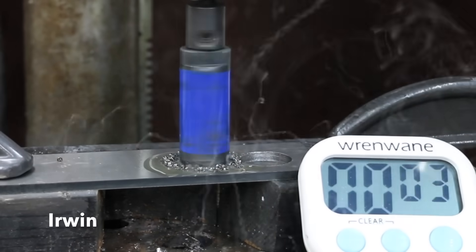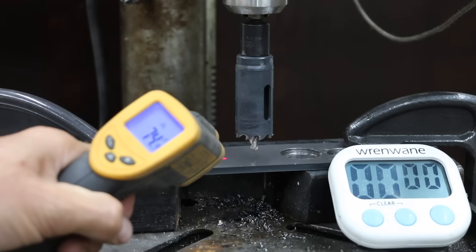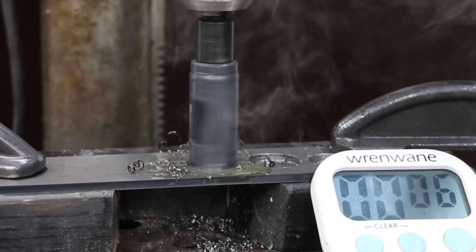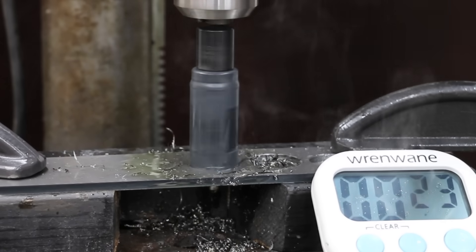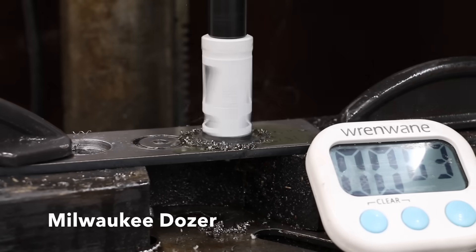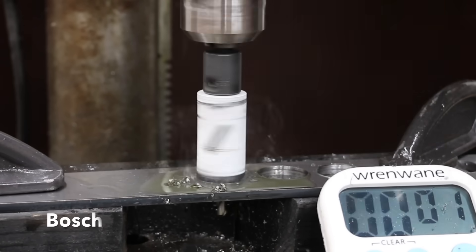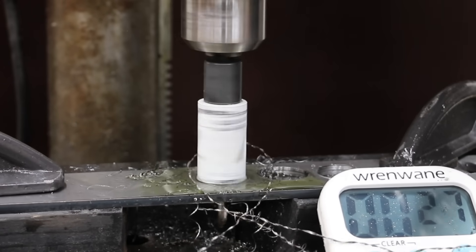The Irwin did a great job managing the metal shavings, cutting through the 1095 steel in only 30 seconds. The carbide tips gave the Morse a huge advantage — cutting through in a very impressive 24 seconds to take the lead, and doing the best yet at dispersing the metal chips. The Milwaukee Dozer did a pretty good job managing chips but not quite as well as the Morse — 38 seconds. The Bosch did a great job displacing the metal chips and delivered a 29-second finish, only 5 seconds slower than the Morse.